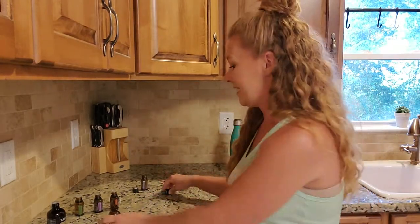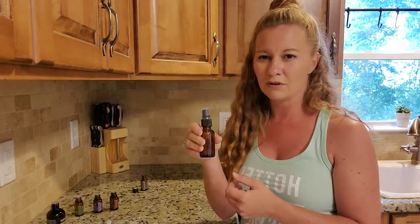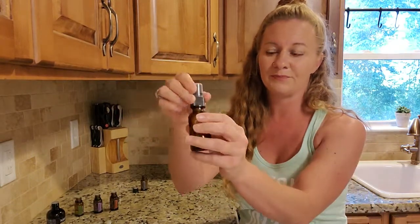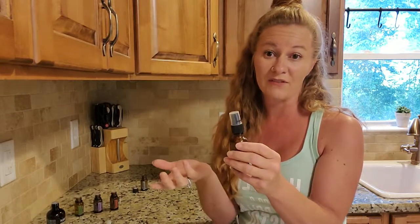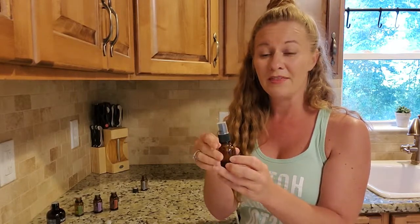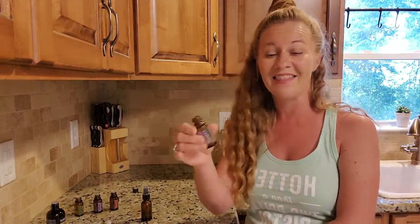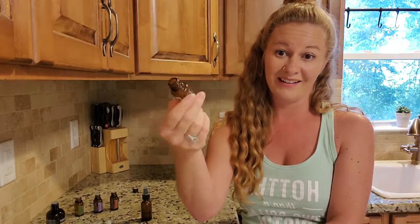So it's all right there ready for you. The only extra things you're going to need is a 15 milliliter bottle, or I think two ounces — one of the smaller spray bottles. You can get these at so many places. I think doTERRA has them in their back office now, but Amazon too. Just make sure they come with the sprayer already included.